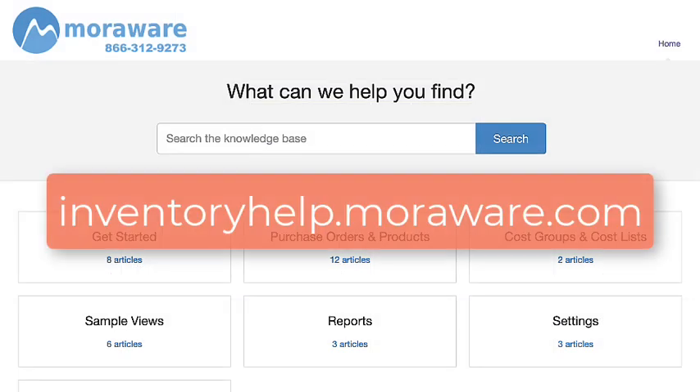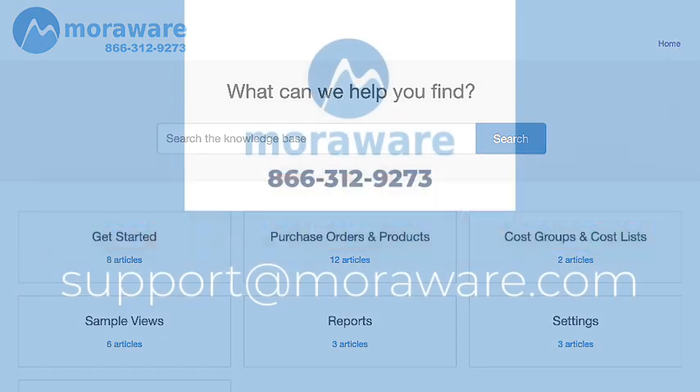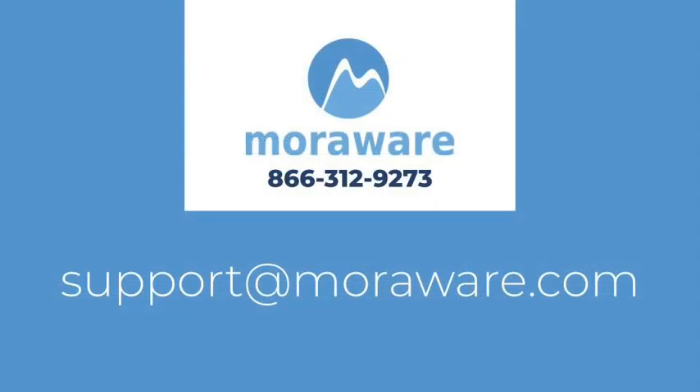If you have questions, the Inventory Knowledge Base has lots of helpful articles and videos, or email one of our friendly inventory experts at support@MoreWare.com. Thanks for stopping by.